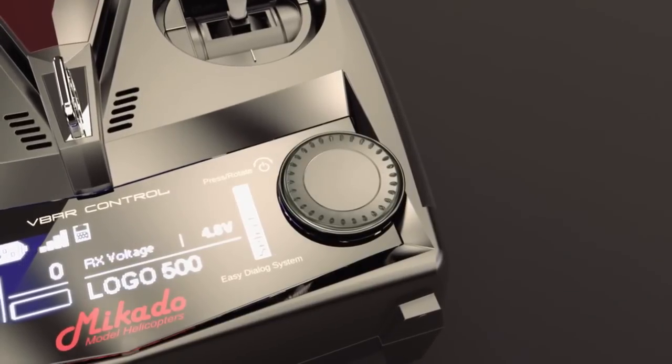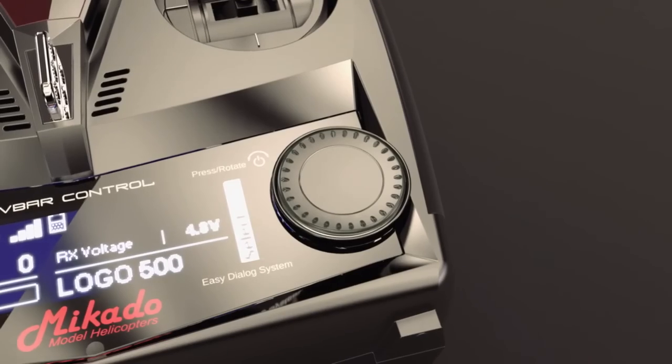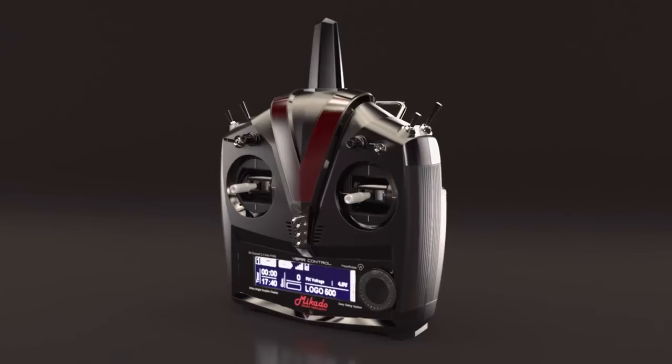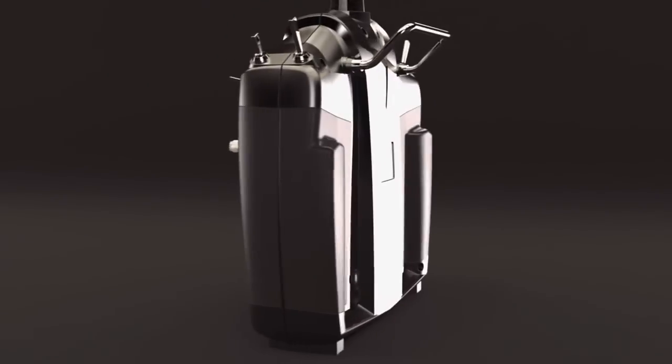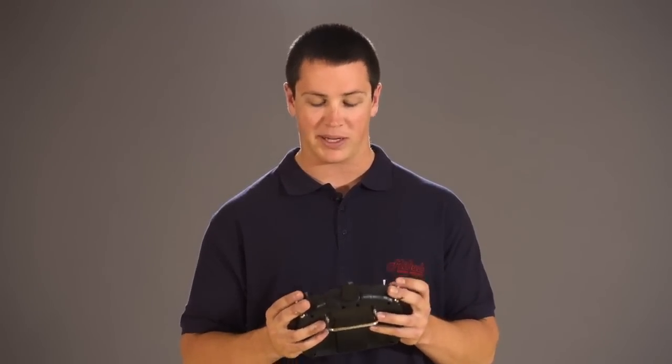Since this is such a key feature in the programmability of this radio, Mikado has paid it a lot of attention so that it's both very functional and easy to use. Another important aspect to any radio controller is how it feels in your hands. To ensure a comfortable fit, Mikado has implemented delicate rubber surfaces that provide good grip and a comfortable feeling. Additionally, the front switches are adequately spaced from each other to allow fingers of any size to fit.